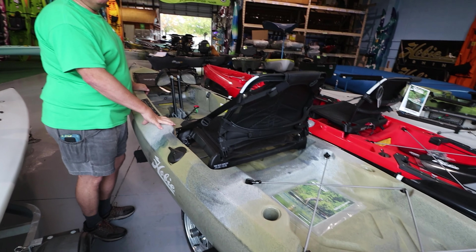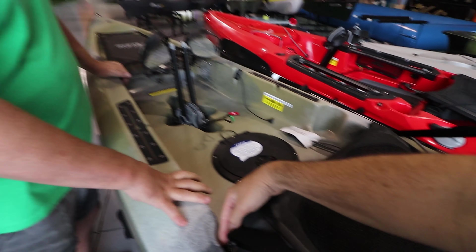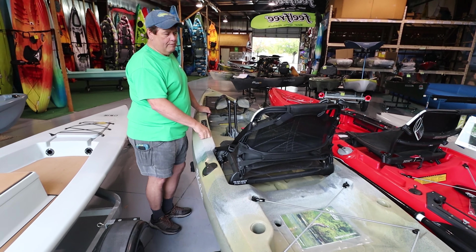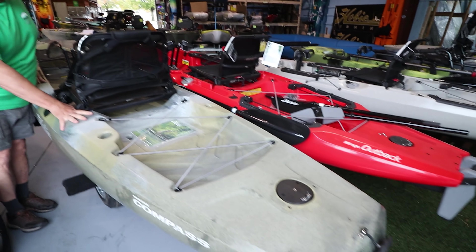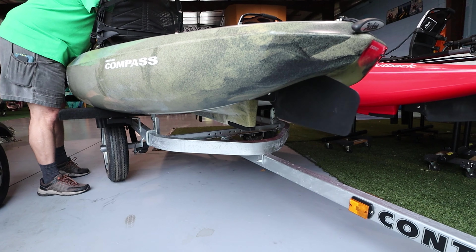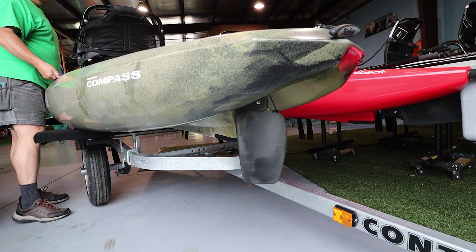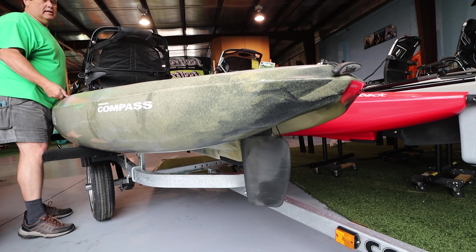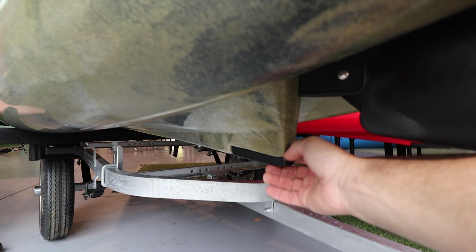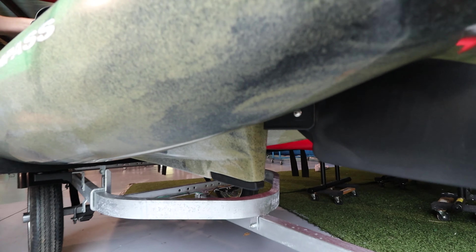A lot of people complained that the seat wasn't good enough and that it was breaking — what was breaking was this, and this could easily be replaced. We haven't had anybody breaking the cup of seats so far — seems to work very well. I like the way that the rudder is now, it's built inside the boat. I can pull this lever — can you see that? That makes it easy, but it's built in, and when it is down it's very free and it turns on a dime. I really like that Hobie adds this sacrificial piece right here, because if you're dragging the kayak — this is very important — if it breaks, you just replace it.